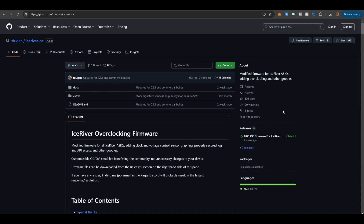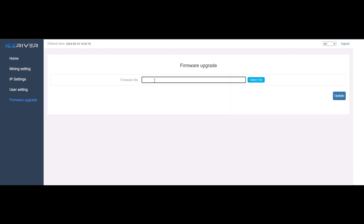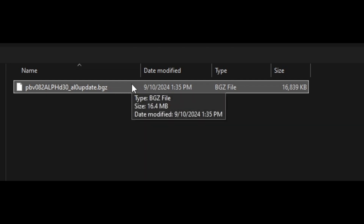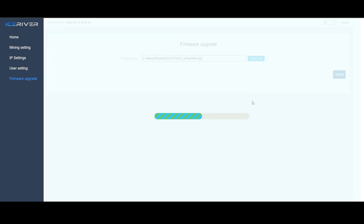Here we are back in the web GUI. It's been 14 hours since I did those copper heat sinks on the power stages, so we should be good. My average is 394 for the 30-minute hash rate. Go to the firmware upgrade section, click on that, then click where it says firmware file and hit Select File. Find wherever you downloaded the file - it will be a .bgz file. This pre-release says pbv_elf_d30_al0_update.bgz. Click on that, click Open, and it will say 'fake path' - don't worry, that is what it always says. Then hit Update and it should take about 20 seconds.